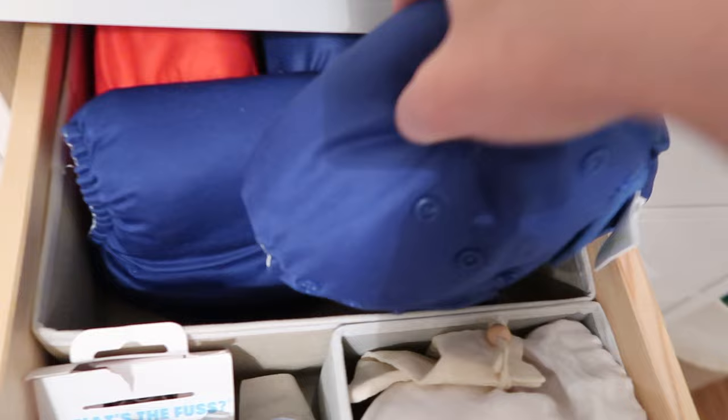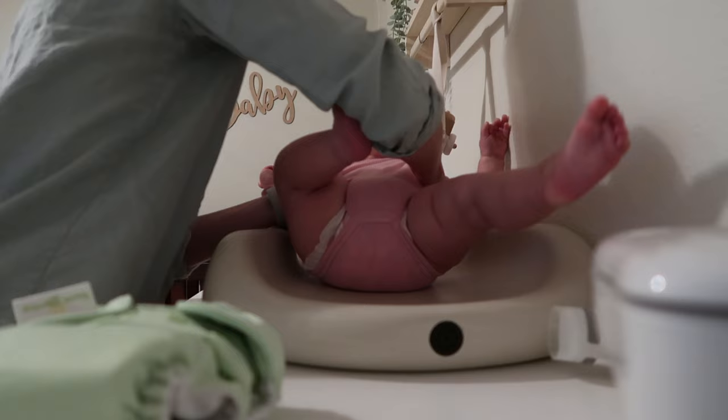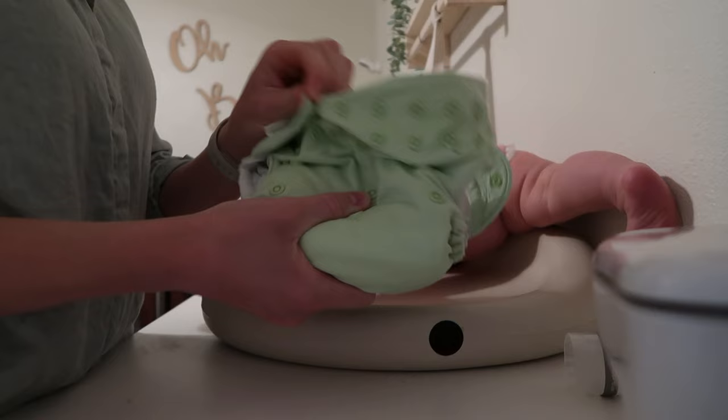And that's about it — we are right back to the beginning. I hope you guys enjoyed this video. Leave me a comment below: is there a different way that you wash your cloth diapers? I would love to learn and see how you do things differently. Thanks for watching, and don't forget to subscribe for more videos. Bye!